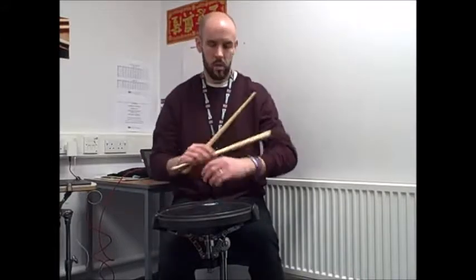Triplets exercise. So it will be right and the left and the right. Lift up for the accents and catch it, and keep everything else down.